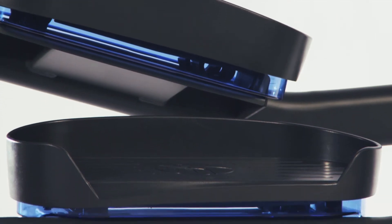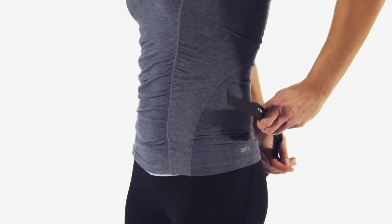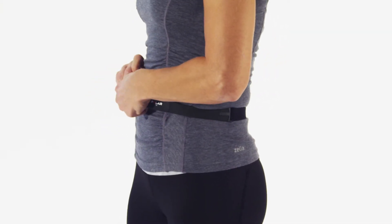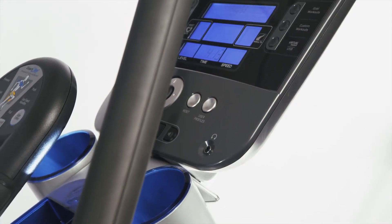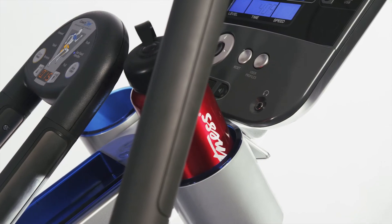The X5 features Flex Pedals shock absorption technology on the pedals for an even lower impact workout. Contact heart rate monitors and a wireless adjustable chest strap provide real-time feedback. The X5 also has a dual accessory tray, built-in reading rack, and even iPod and iPhone connectivity.